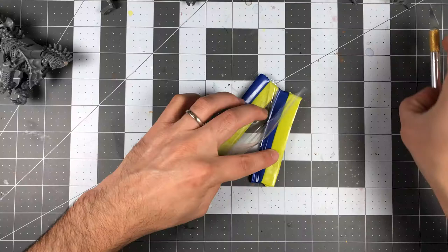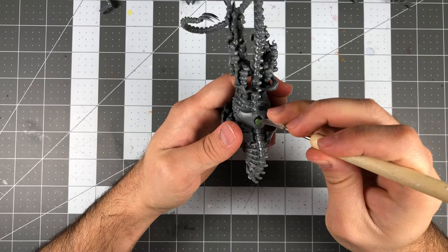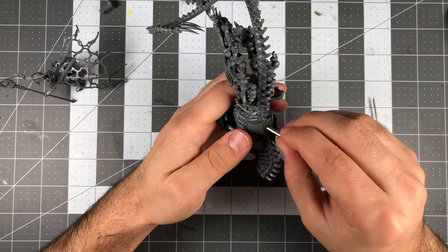I'll start by magnetizing the area on the mount where the saddles of the Mortarks will actually attach to. This step is really easy, as there's a built-in indentation already in the model where the magnet can sit in. For my model, I decided to roll up some green stuff, which I placed in the small cavity and pressed the magnet into. If you don't own some green stuff, you could simply superglue the magnet in place.